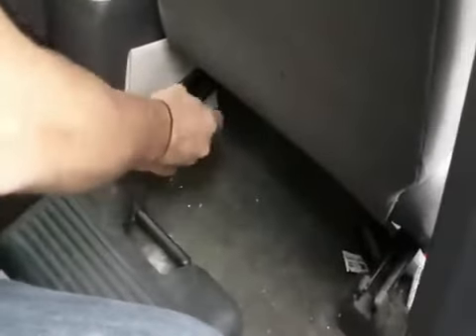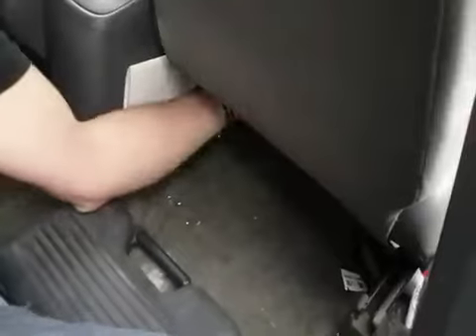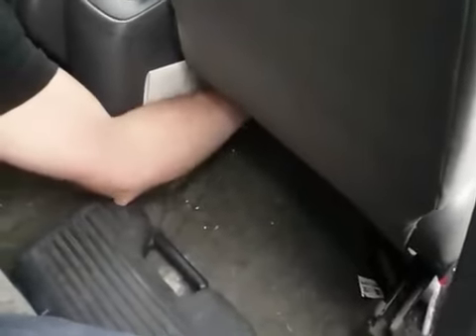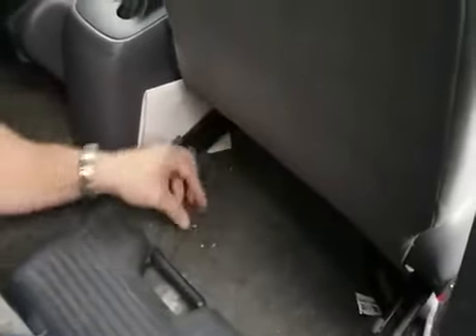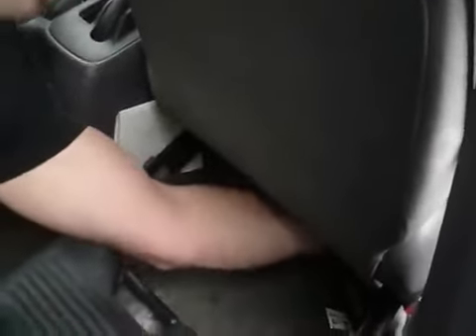Here we are at the back of the backrest. I've got my S-clips ready to go and my elastics hanging down here. Reach underneath, get a good tension, and attach them. You can feel you get a pretty good tension from these elastics — two or three does it just fine.